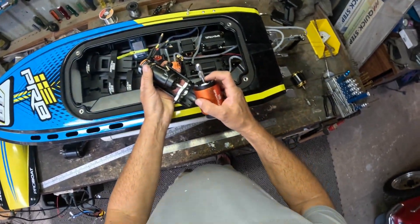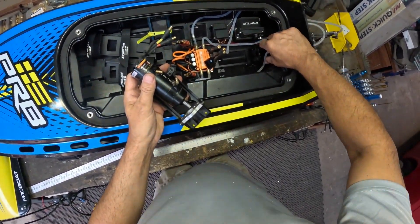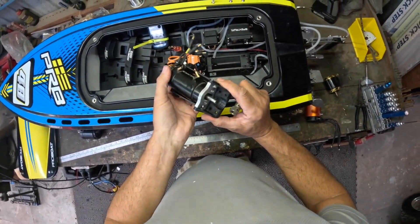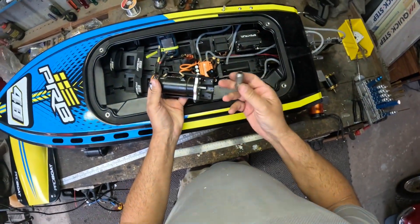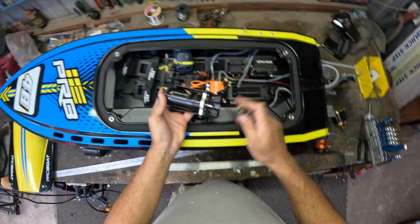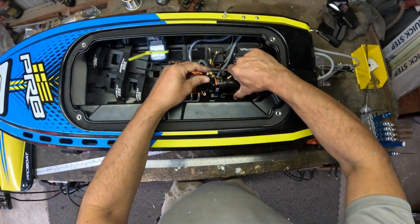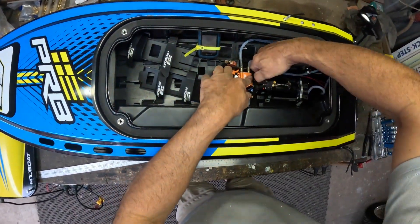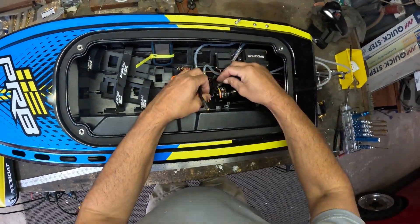Another issue with these motors is they have an 8mm shaft. The standard motor is a 5mm shaft, so our collets are actually too big to fit in here. For testing I'll just run this old collet I've got that is a smaller diameter and can fit in there — I think it's an old Speedmaster collet. When I settle on a KV I'll get some custom motors made up with a 5mm shaft that people will be able to buy.